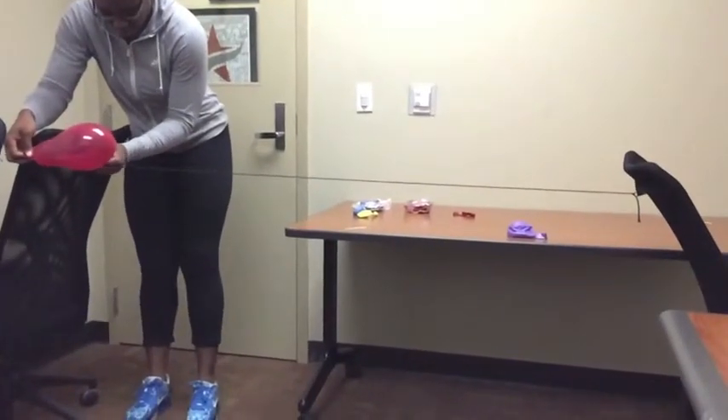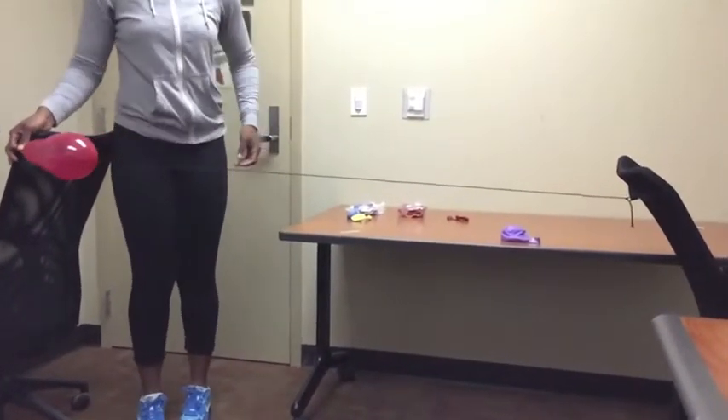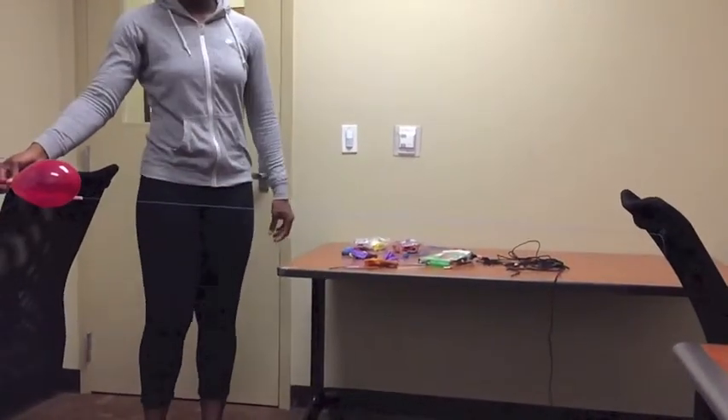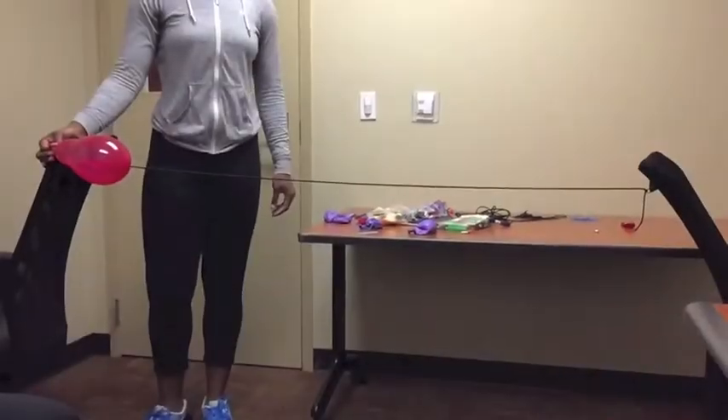Using the elongated balloon, I tested the three types of string going horizontally to see the speed it created. Replacing the circular balloon with the elongated balloon, still using the yarn, I received a speed of 0.35 seconds. Replacing the yarn with the thin string, still using the elongated balloon, I received a speed of 0.31 seconds. The bungee cord tested at 0.71 seconds.